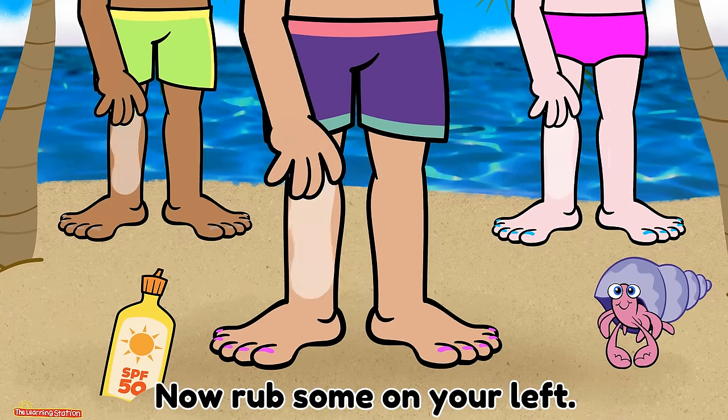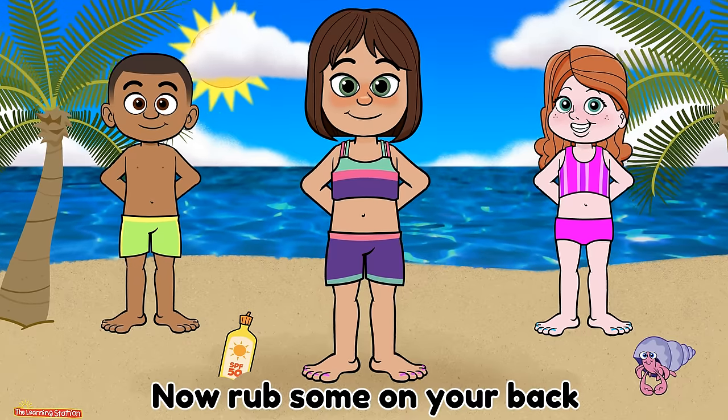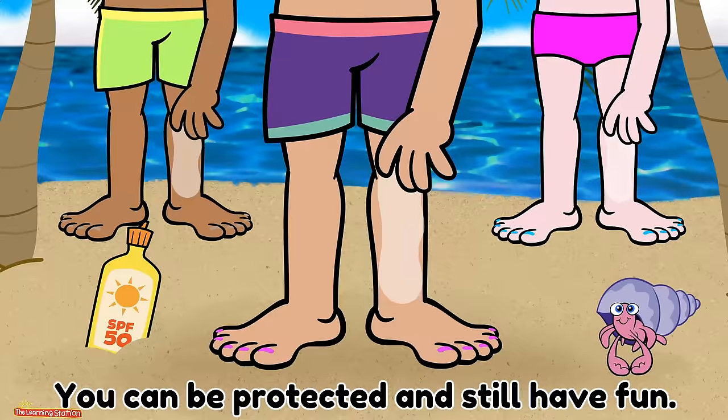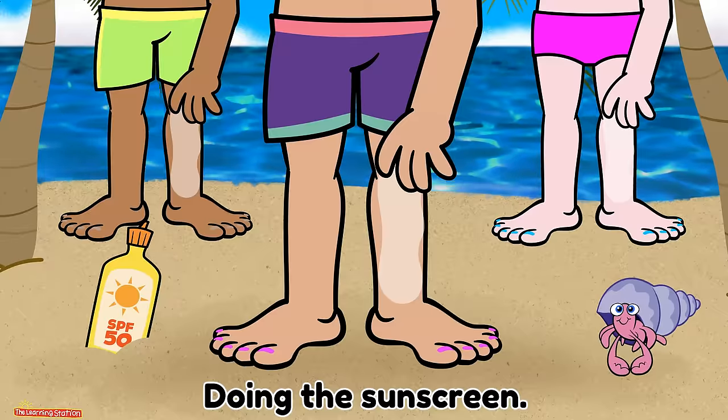Rub sunscreen on your right leg, now rub some on your left. Now rub some on your back and hope you don't forget. Make sure you use your sunscreen when you're out in the sun. You can be protected and still have fun doing the sunscreen.